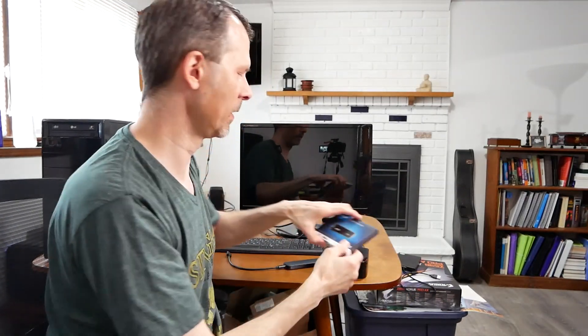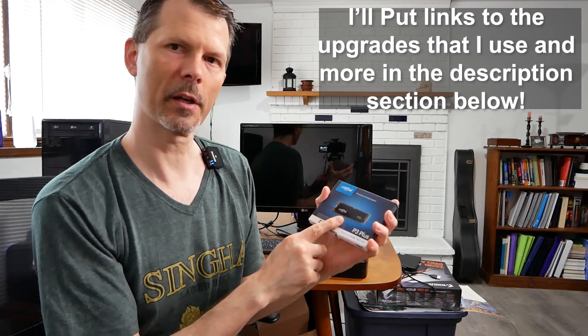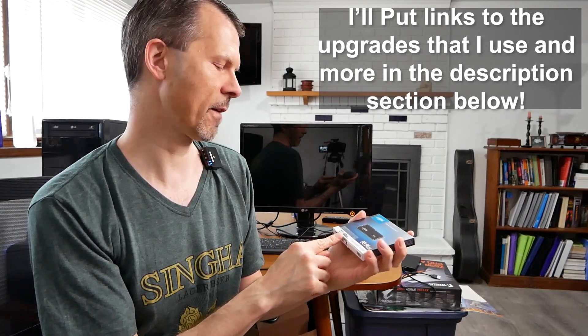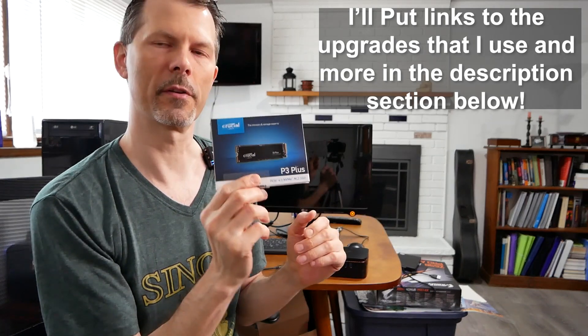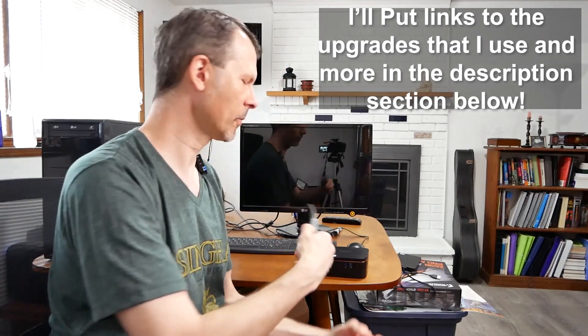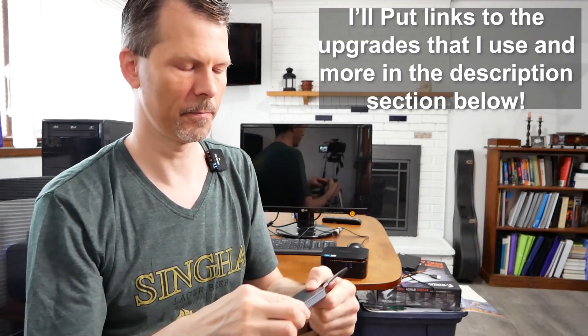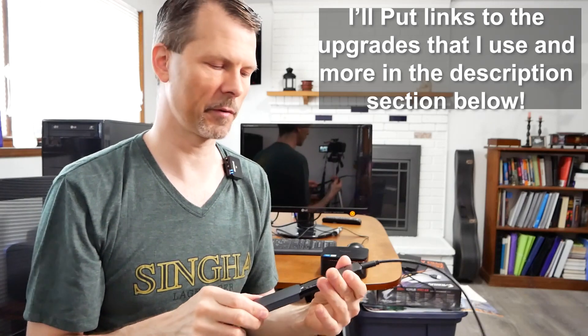The first upgrade I'm going to be doing is replacing the NVMe drive. The one we tested before that came with the system, the Neetac, barely scratched the surface of SATA 3 speeds — it was pretty pathetic. We're going to be using the Crucial P3 Plus NVMe drive, 500 gigabytes in size, rated up to 5,000 megabytes per second read. To make it easier, we're going to use an NVMe to USB adapter to clone the drive using Macrium Reflect.